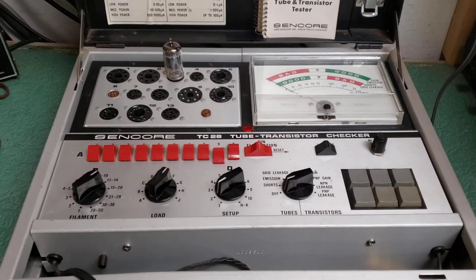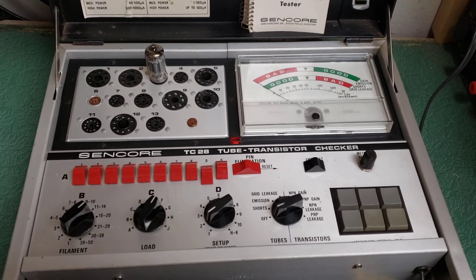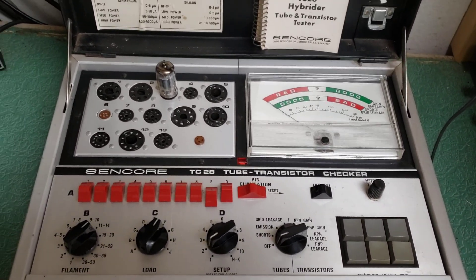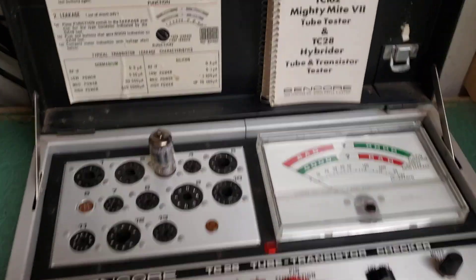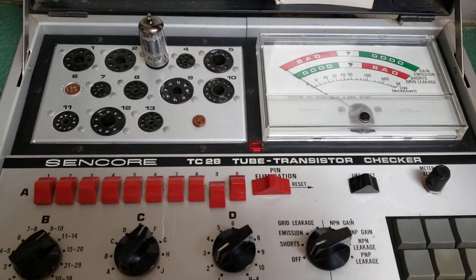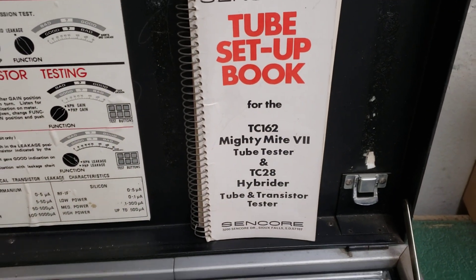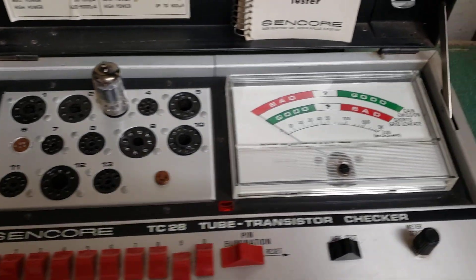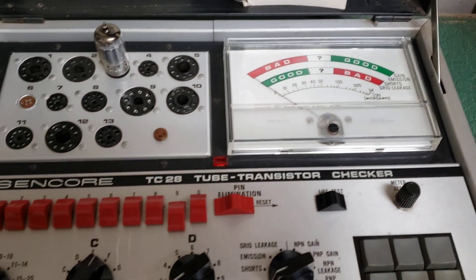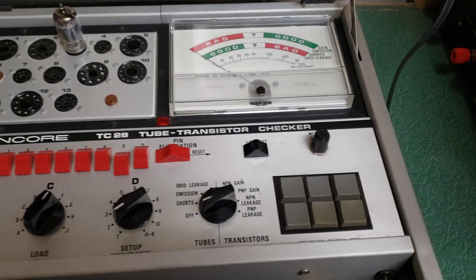Here we have the Sincor model TC28 tube transistor checker. It's kind of in the MightyMite line. In fact, the setup for the TC28 is the very same as the TC162 MightyMite, so it tests basically the same tubes. I think the meter is a little larger and it's just a nice little tester. I have the TC162 and I came across this one recently.